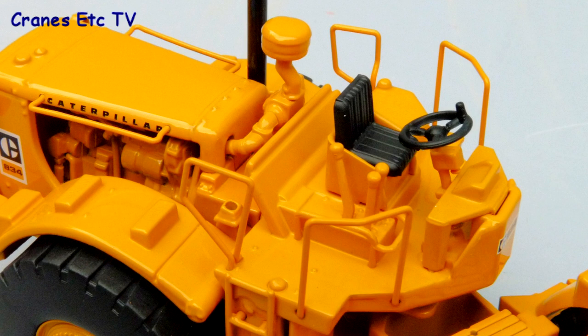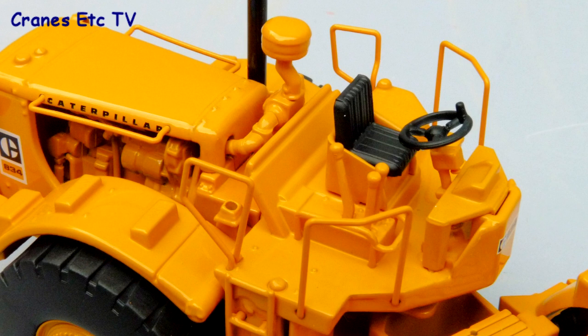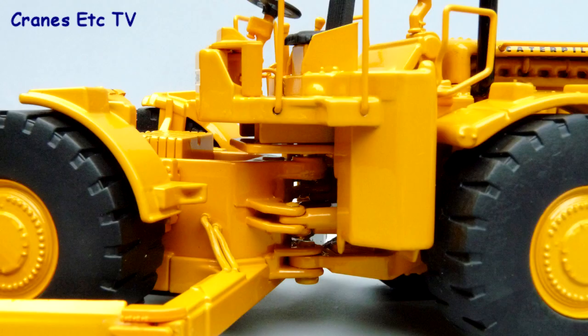Up on top around the operator's seat there are some good metal handrails, although perhaps the levers and steering wheel look slightly large for the scale. The articulated joint doesn't have any hydraulic hoses passing across it but it looks good enough.